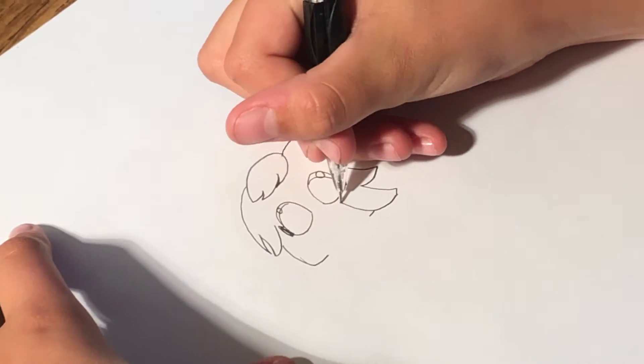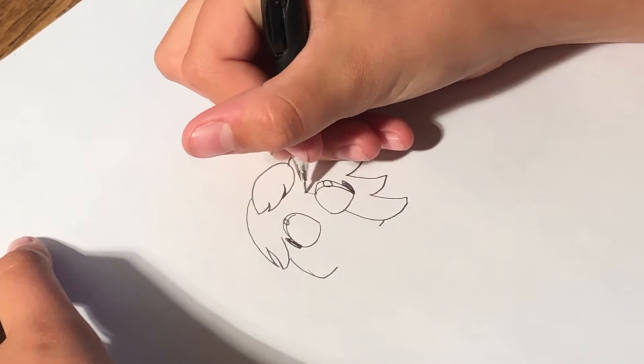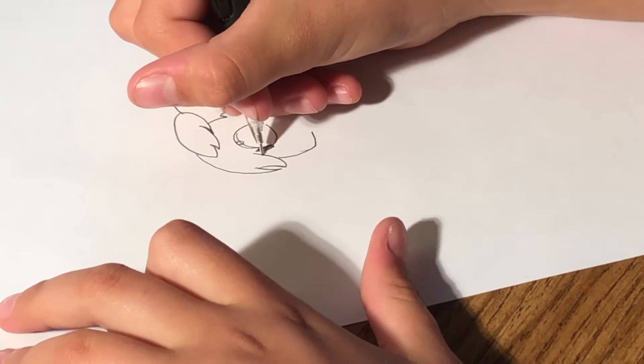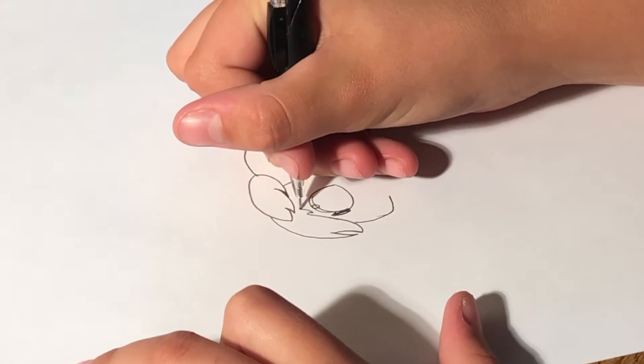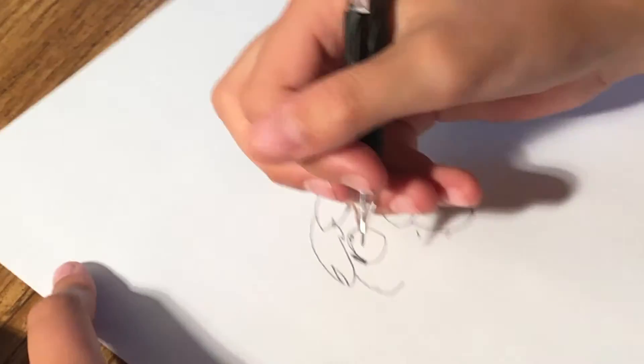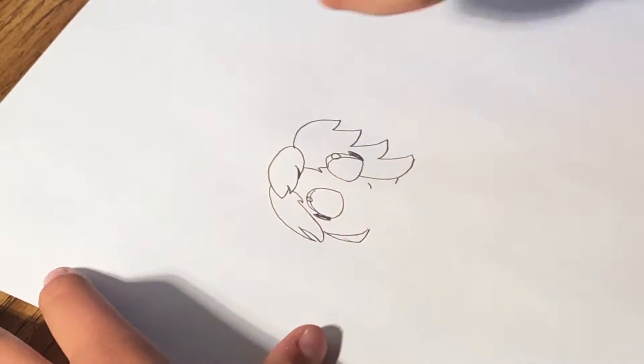And then do the hair, and then do the same thing here. And then you can close off this part, and put a little loose hair there, and close off that part, and then put a little smile — we can shorten it.